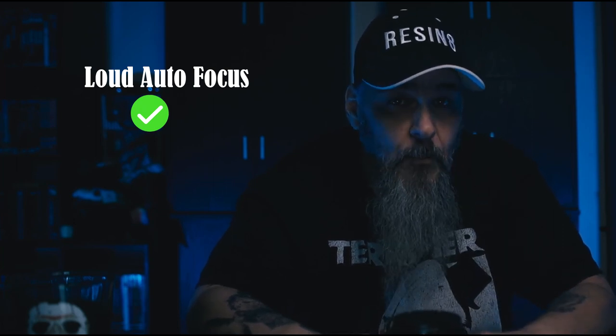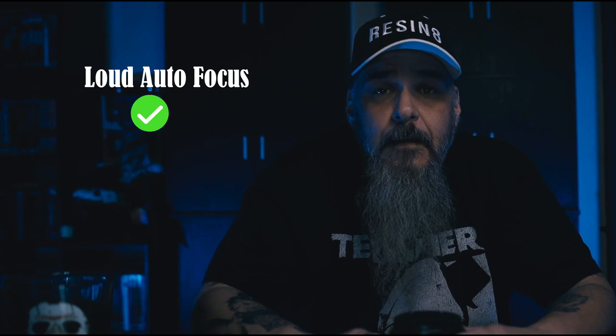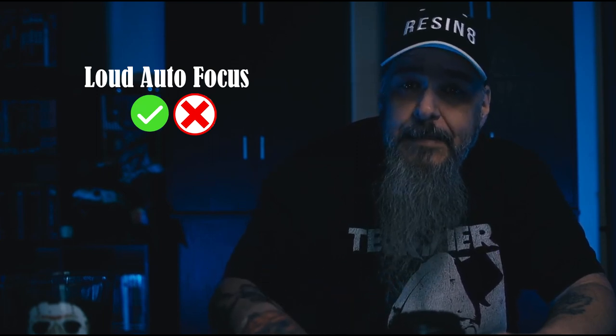Next up: autofocus is too loud. I'll agree here, but usually an 85mm lens is used for portraits. When I'm shooting portraits with a model or client, I usually have some sort of music going on, so I'm not going to hear the autofocus and neither is the client. However, the other side of that coin is wedding portraits — for those of you that shoot weddings, that's where you have to decide if it's too loud for your needs.